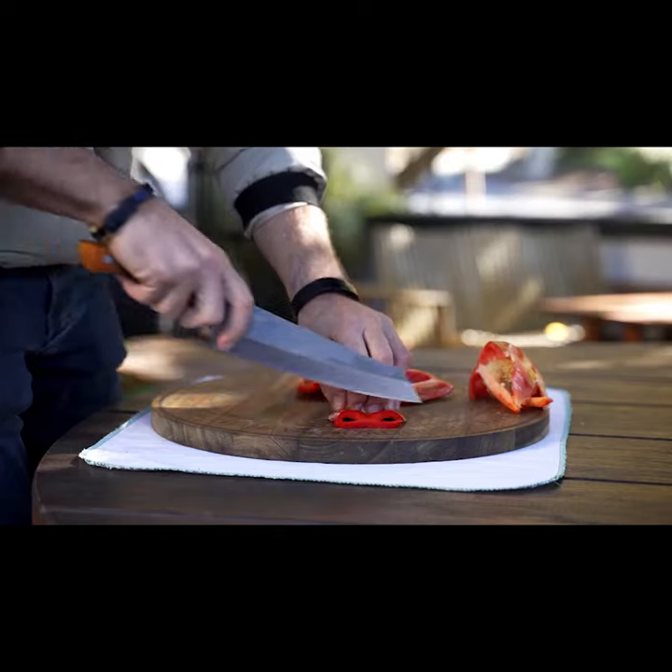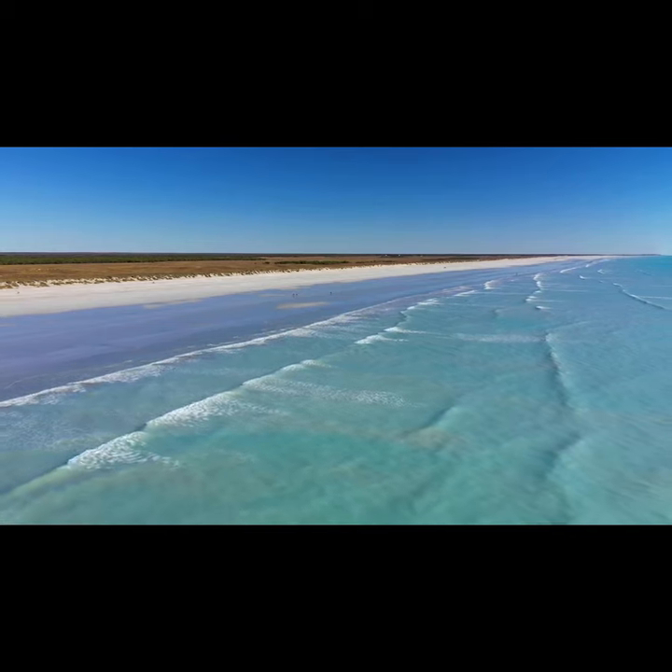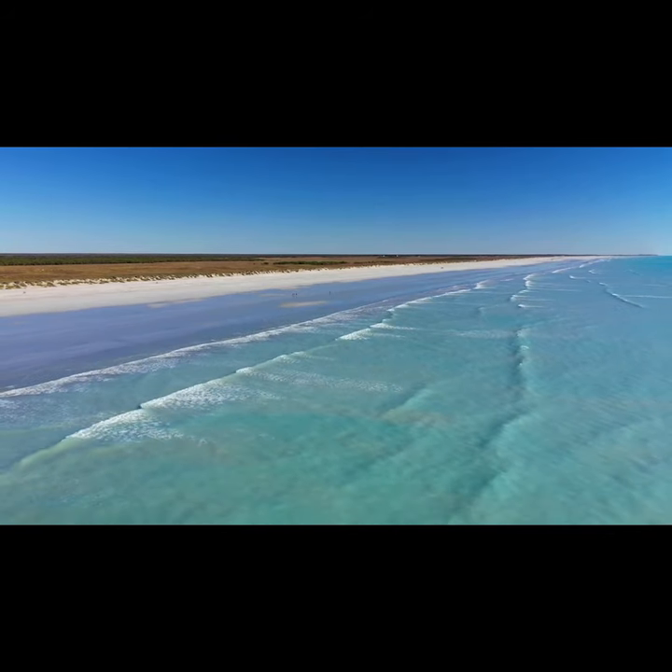G'day. We are Koi Knives. We make kitchen knives. Today we're excited, we're pumped to bring you a new range of knives we've been working on — we wanted to pay tribute to Australia, the land we live in, the earth we stand on.